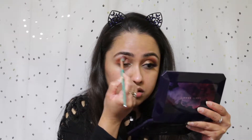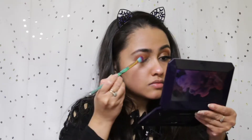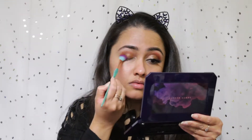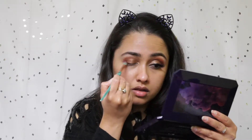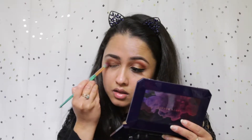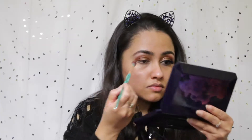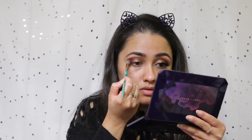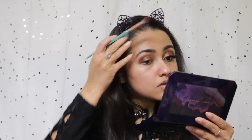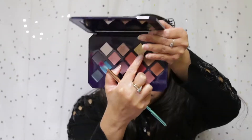Next I'm moving into the color desert bake — I'm using a large shader brush and applying that color all over my lid. This is actually my most favorite color from this palette, it's so beautiful. Then I'm moving into the color spice strip, staying on my outer V and crease. Next I'm using saffron to diffuse my crease color so it has a reddish undertone, creating a burnt effect.